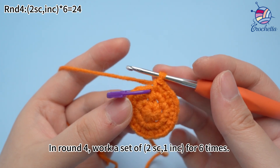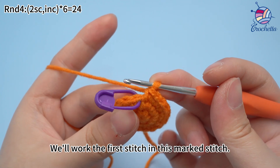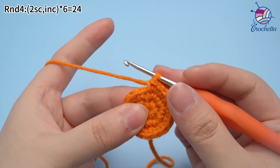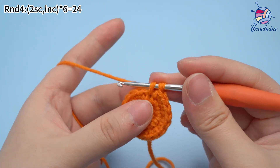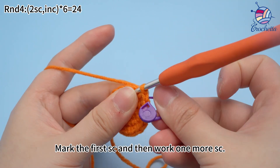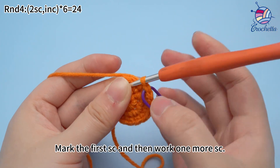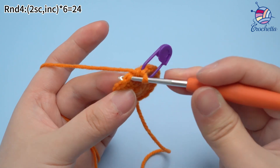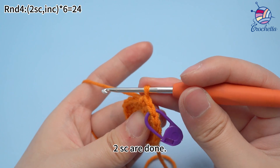In round four, work two single crochets and one increase for six times. We'll work the first stitch in the marked stitch. Remove the marker. Work one single crochet in the marked stitch, mark that first single crochet, and then work one more single crochet. Two single crochets are done.